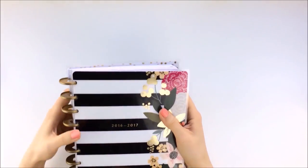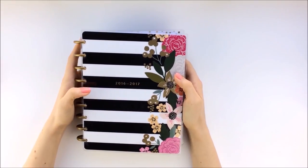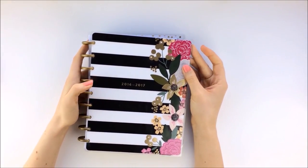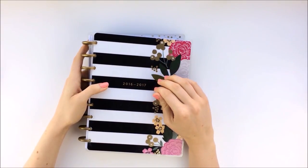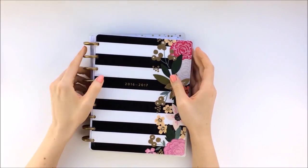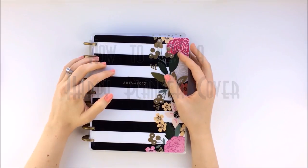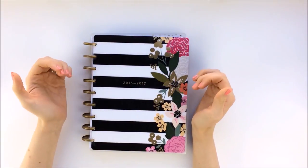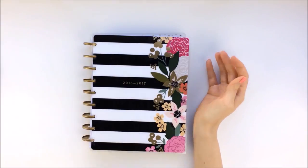Hey everyone! I really still like my Happy Planner cover but I'm concerned about it getting damaged if I bring it places, and it's kind of holding me back from bringing it around to the places I need to bring it to. So today I'm going to be making a fabric Happy Planner cover. I'm going to make it myself instead of buying one because I'm trying to save money, and I'm going to share with you how I'm going to be doing this.